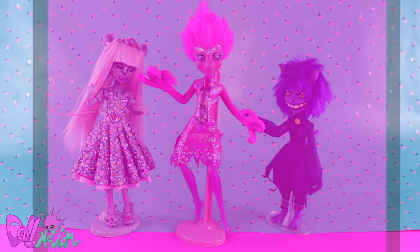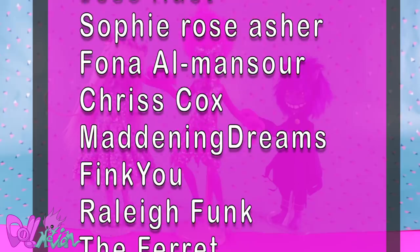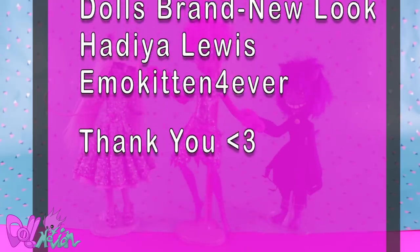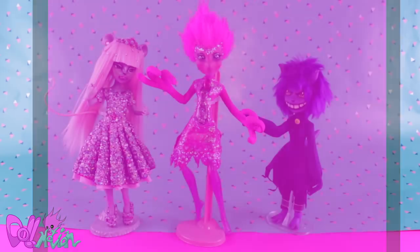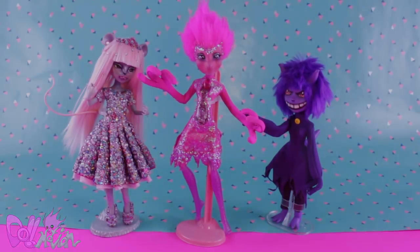I would like to thank my Patreons. With your support I'm able to keep making content here on YouTube, so thank you so much. And as always, like if you liked it and subscribe if you loved it. See you in the next video. Bye!